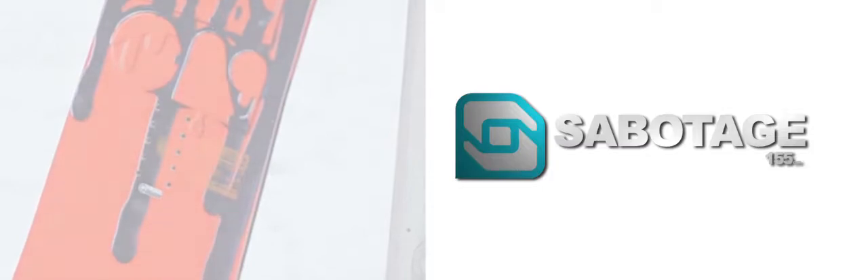You can check out the Solomon Sabotage and all of Solomon's 2013 boards at dogfunk.com.